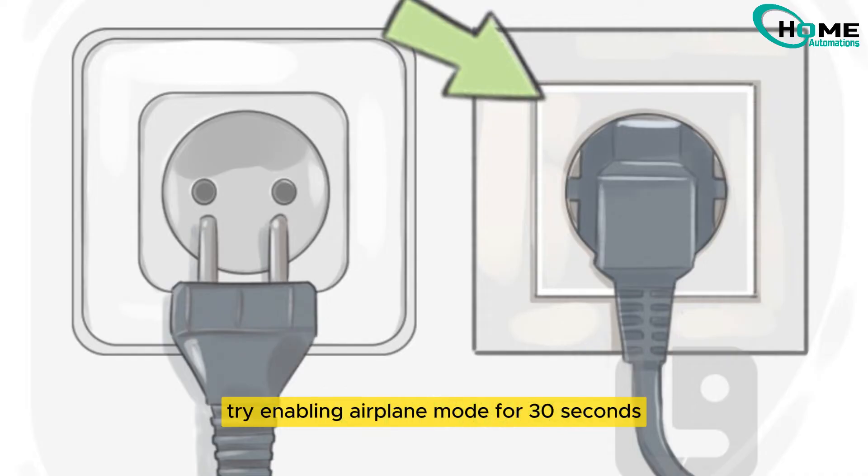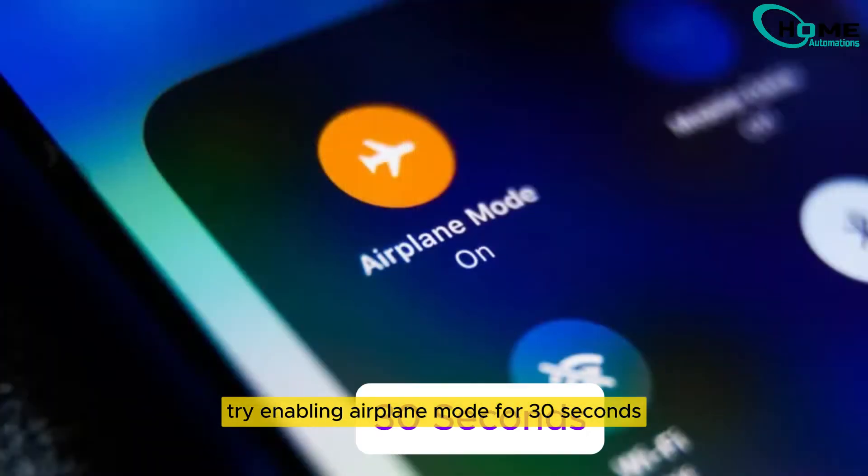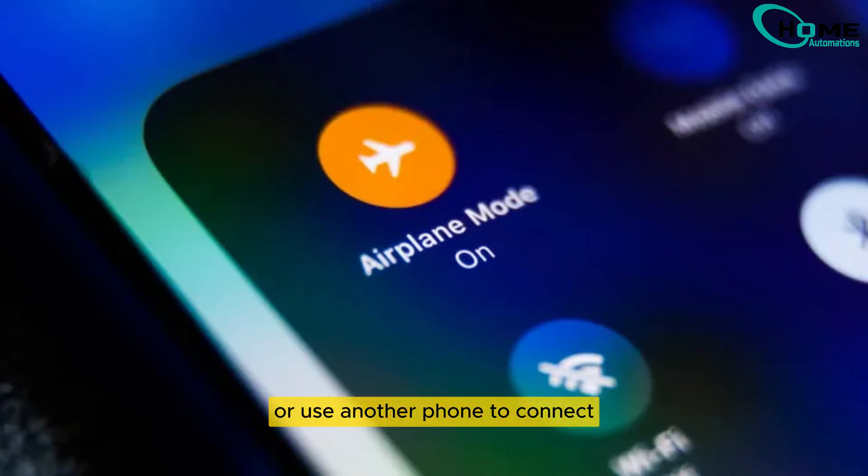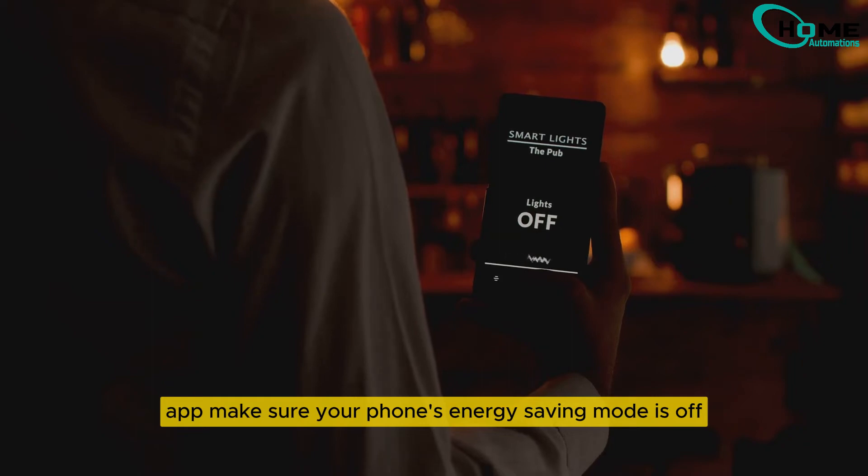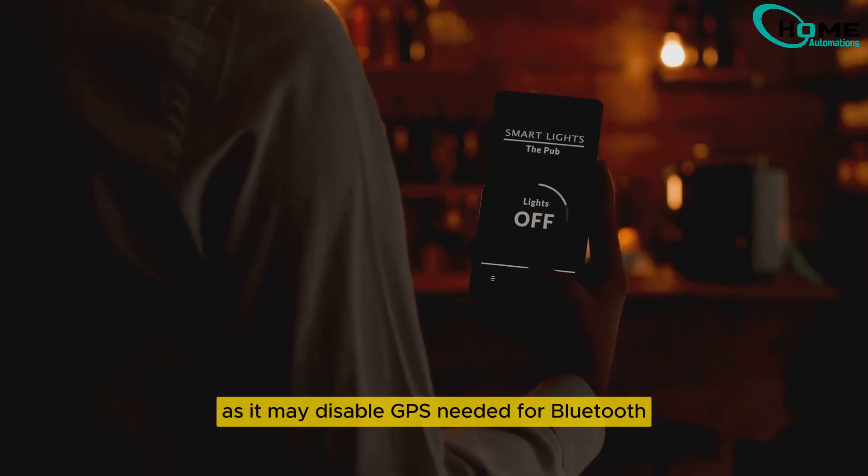If resets don't work, try enabling airplane mode for 30 seconds, or use another phone to connect. Don't forget to grant location permissions to the Govee app. Make sure your phone's energy-saving mode is off, as it may disable GPS needed for Bluetooth.